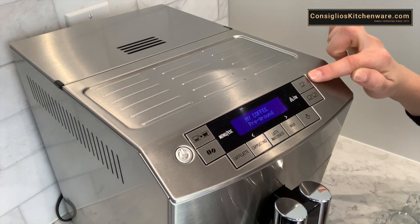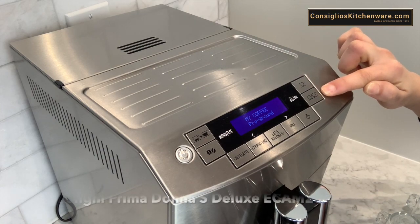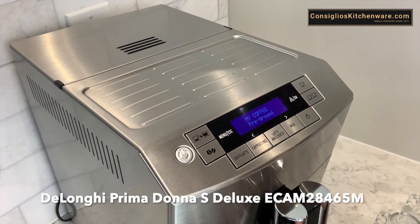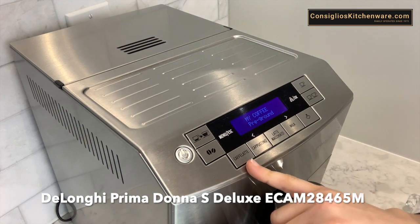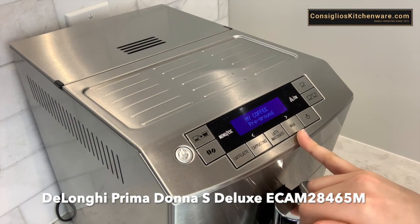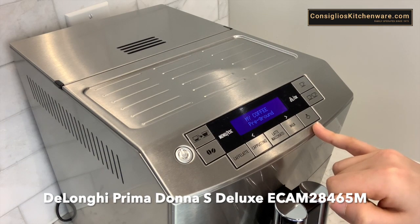This is the single espresso button. We have the double espresso button here as well. This is the one touch option. So using the milk carafe you can select coffee latte, cappuccino, latte macchiato, milk, or steam. The steam button you can use for the manual wand.